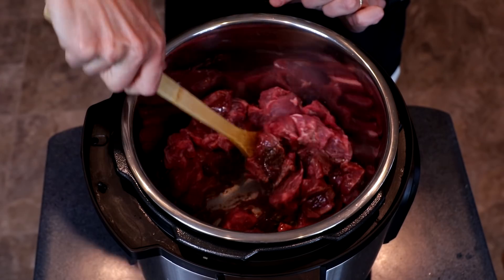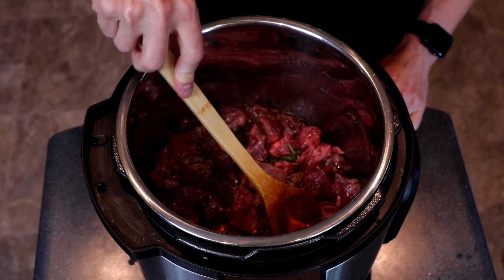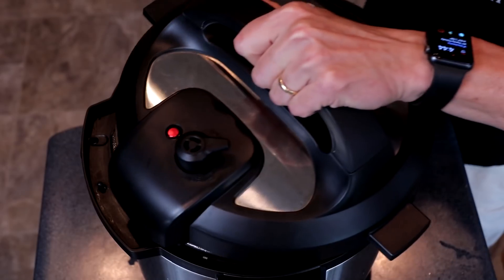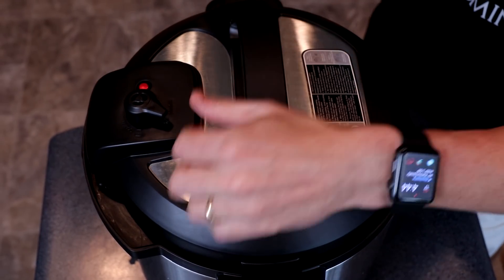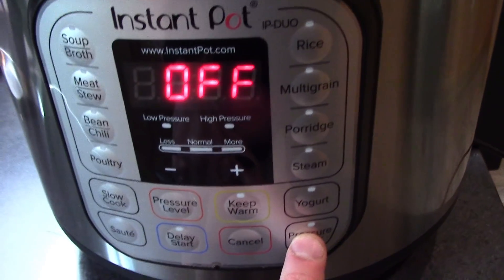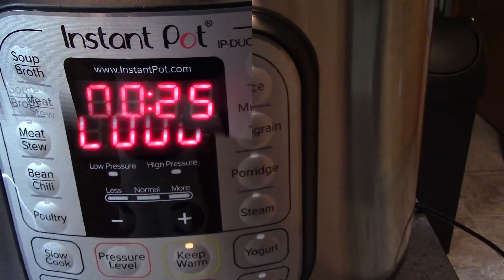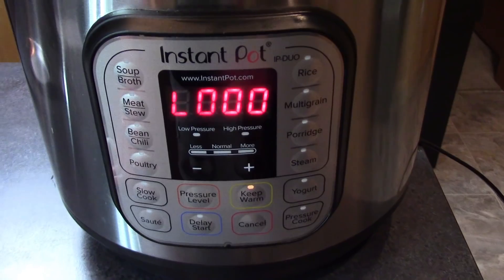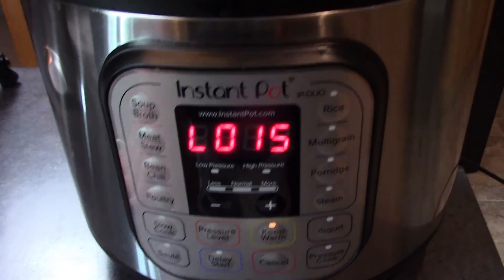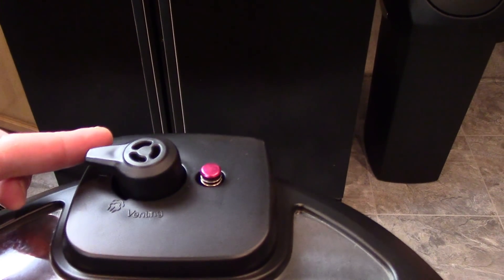Stir the beef around to coat, then arrange in a single layer. Press cancel, put on the lid, set the vent to sealed, then set to pressure cook at high pressure for 25 minutes. Once the Instant Pot is done, we will let it do a natural release for 15 minutes. If after 15 minutes we still have a seal, manually release the remaining pressure.